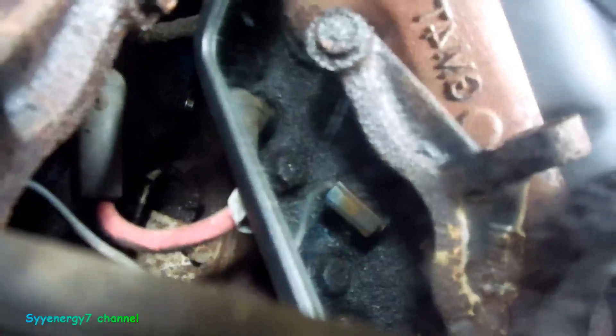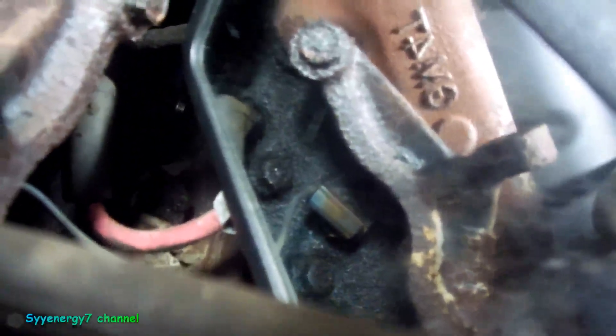I also want to show you where the sending unit is located — it's on the side of the block there, you can see the wire right there. I took a Dremel tool and cleaned up the wire and the end of the sending unit with a little stainless steel wire brush attachment, just to see if it was making good contact, because it was showing infinite resistance.